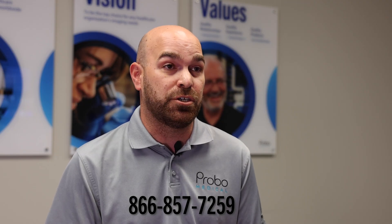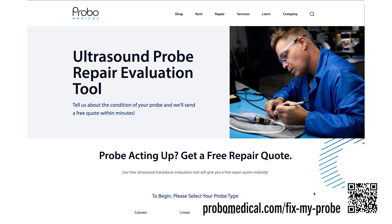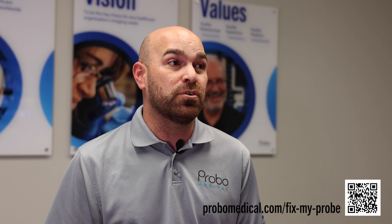All you have to do is call us. You can reach out to us via our website as well — we have a repair evaluation online, so if you don't want to talk to anybody, you don't have to. All you do is let us know what probe model you have and we'll look at our loaner inventory. I have over a one million dollar probe loan inventory ready to go.